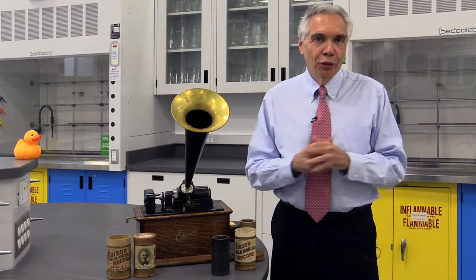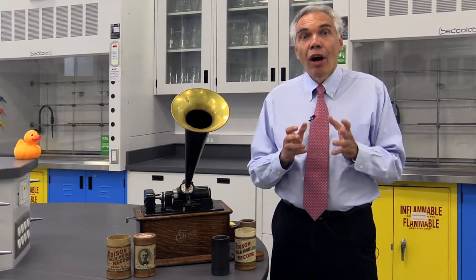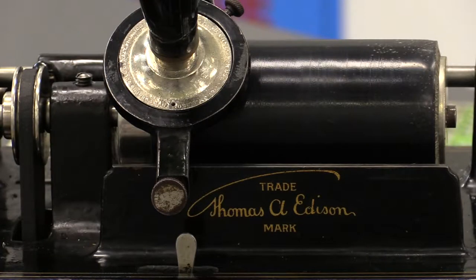Mary had a little lamb, her fleece was white as snow. You know that old nursery rhyme, probably read it to your kids. But let's go back for a moment to 1877 when that rhyme came out of that speaker, voiced by Thomas Edison.